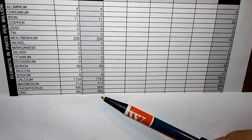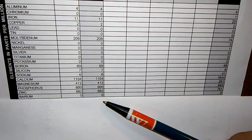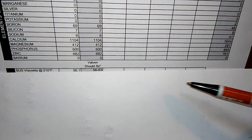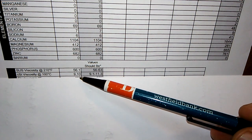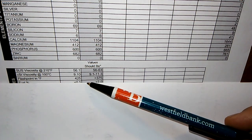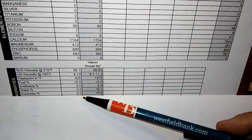Zinc is 682 — universal is 761. Zinc is an anti-wear additive, and you don't want too much of it now that catalytic converters are standard, since high zinc can harm the cats. Barium is zero. Viscosity is 56.1 — that's in spec. The other viscosity reading is 9.1 — also in spec. Flash point is 425, which is a good number showing there's no fuel dilution in the oil. Fuel in oil would give a lower flash point.